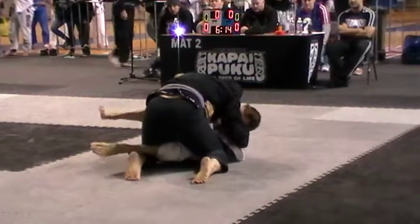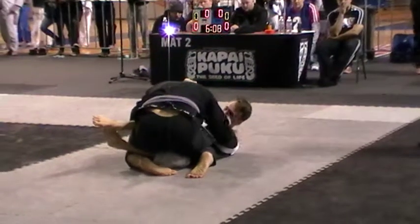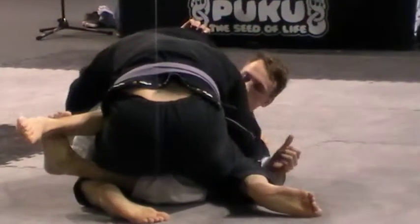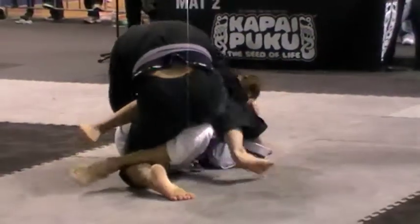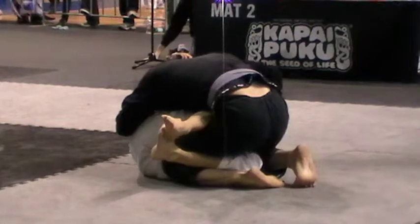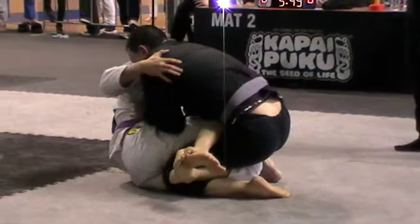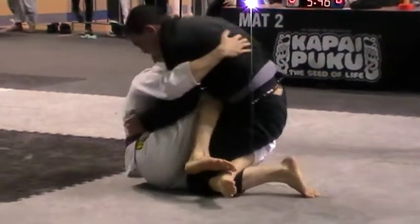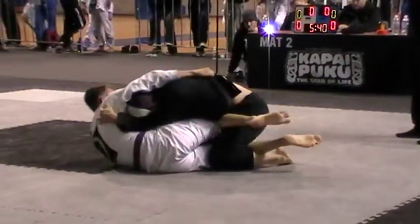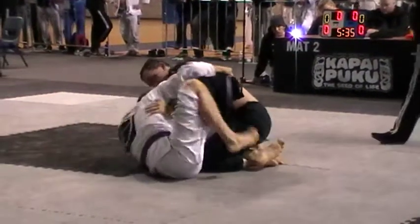Keep it up, Craig. Focus on controlling the bottom leg as well, Mike. You can keep his bottom leg flat. Excellent. That overhand grip is what he needs — you need to shut that down. Keep it up, keep it set up. You're going for it.